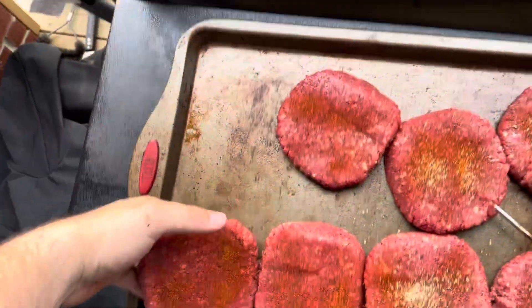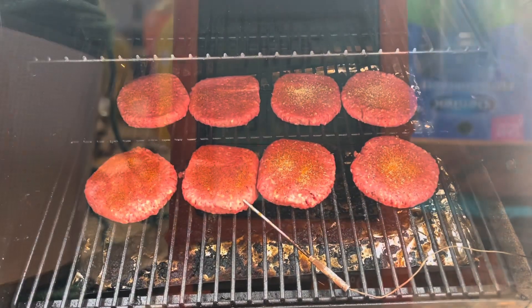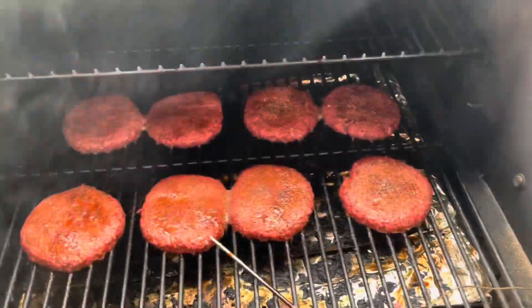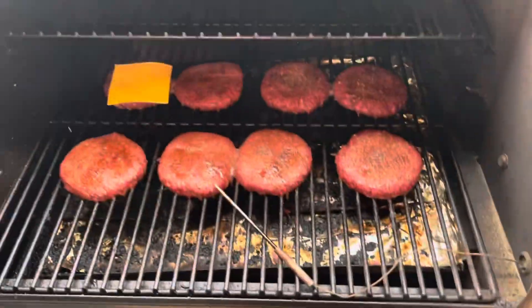I actually only seasoned one side of these. They're pretty thin, and I got my probe in there so I can get the temperature. Currently at 141 degrees. I'm going to go back in there and add some cheese. Keep in mind, I haven't flipped them at all — I just laid them in there at 400 degrees on the Traeger.